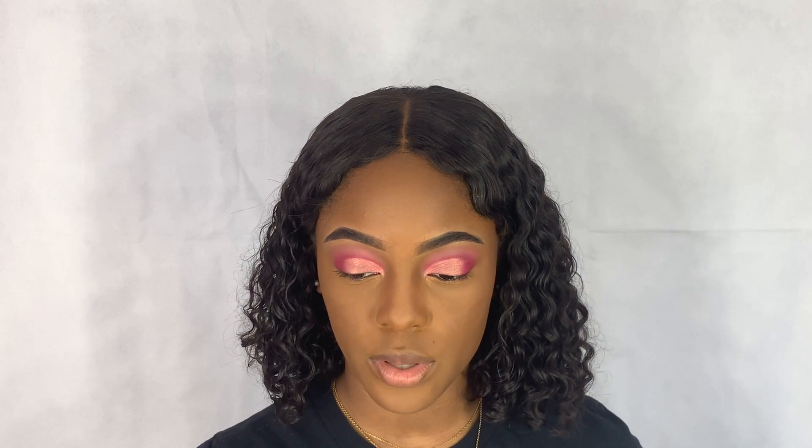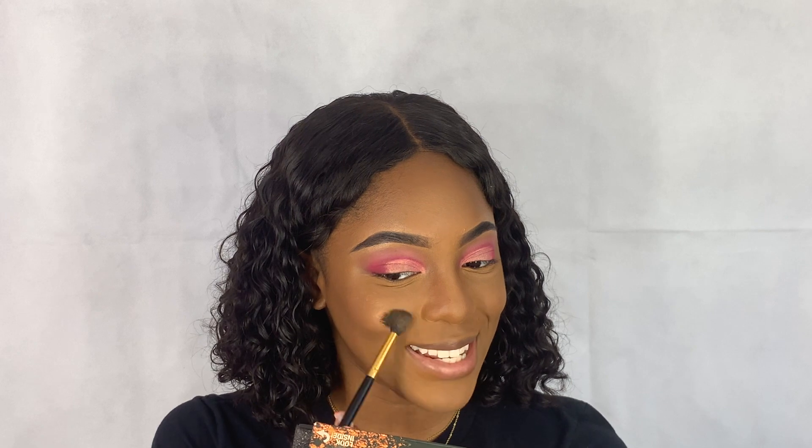I've recently been getting into highlighting the apples of my cheeks and that is like the best thing I ever started doing. I smile as I apply to the apples of my cheeks and connect it to my cheekbone.